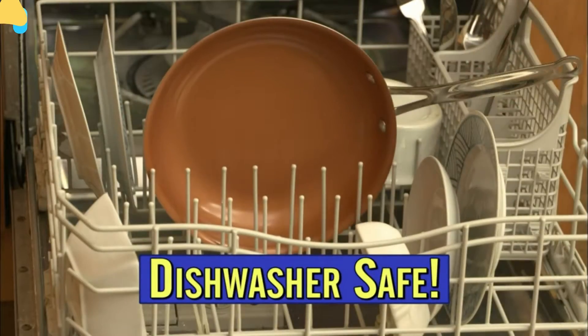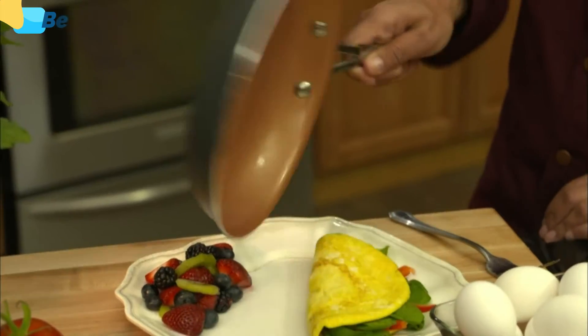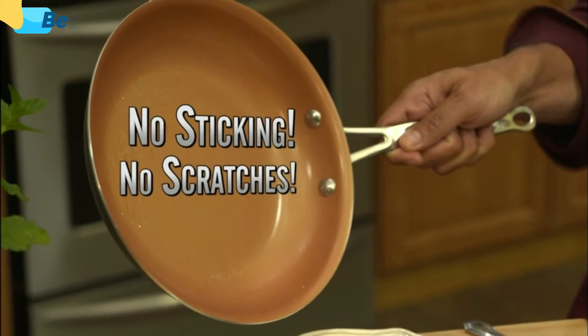And it's dishwasher safe. You'd never whisk eggs in a non-stick pan, right? Well, you can with my pan. Use metal and never make a scratch ever. No oil or butter — absolutely no sticking and no scratches. It's amazing.